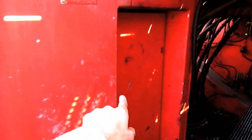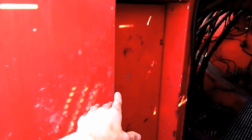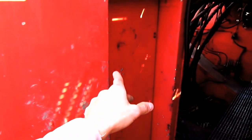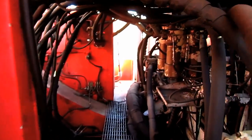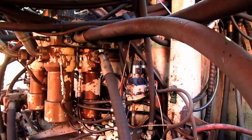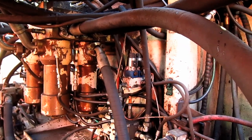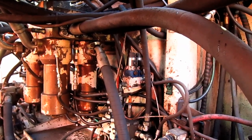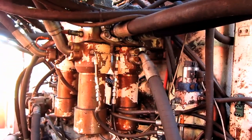This compartment, which is located directly below the operator's cab, is the electronic room, and inside are all of the computers, relays, and electronics that work this machine. Mounted in between the engines is the hydraulic oil reservoir tank. The hydraulic system on the RH-200 contains 1,980 total gallons of oil, and here you can see the high-pressure filters.